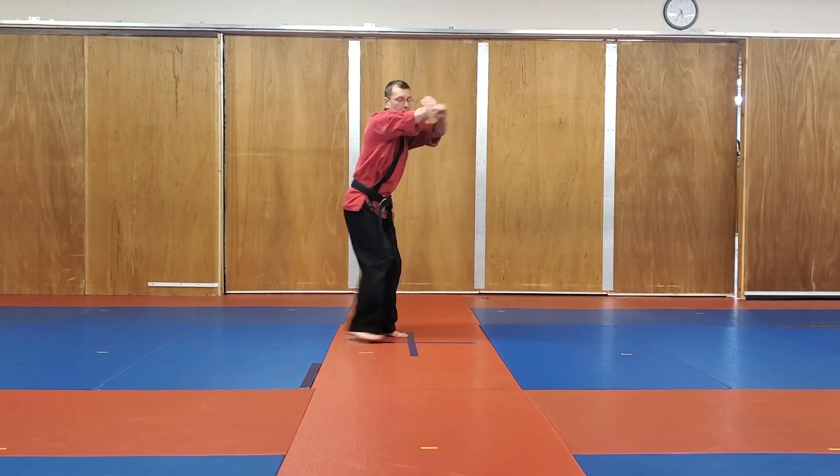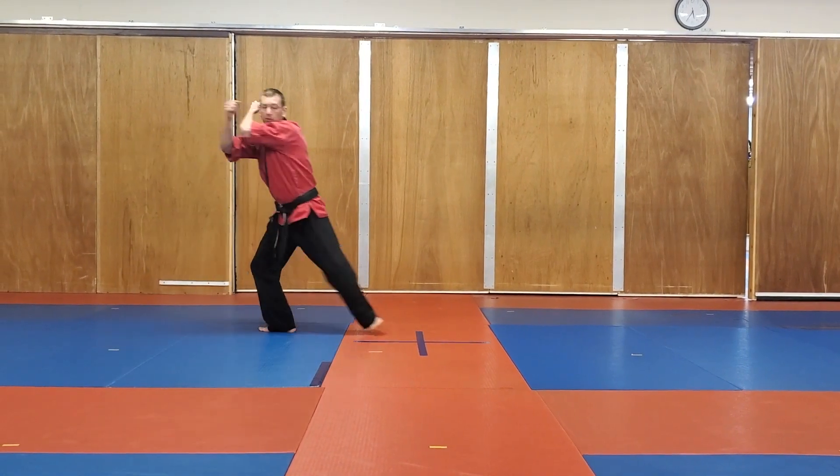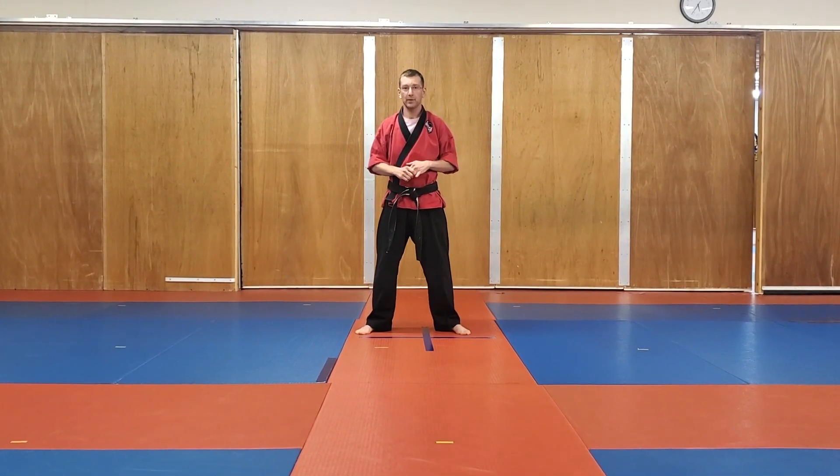Step up, turn in — shudo. Weave forward, punch. Turn — shudo block. Weave forward and punch. And as you recover, you should end right around where you began, as long as you were stepping properly.